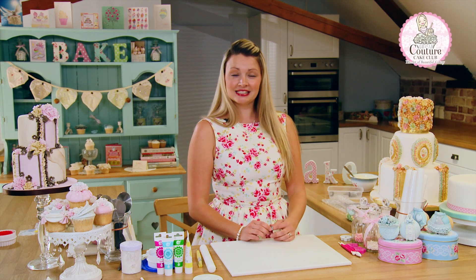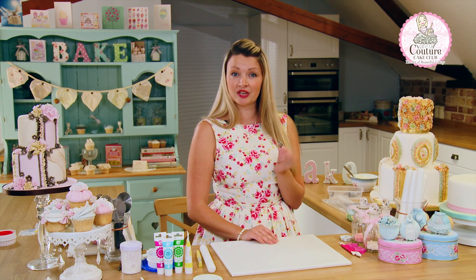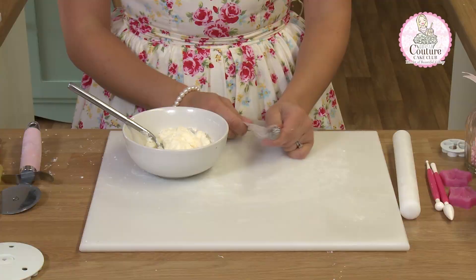Hello, I'm Lisa the Glamorous Assistant. Today I'm going to be showing you how to pipe buttercream grass effects using this nozzle. I'm going to show you how to use the grass nozzle which can also be used for hair.